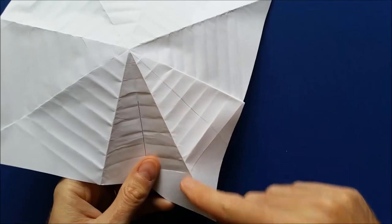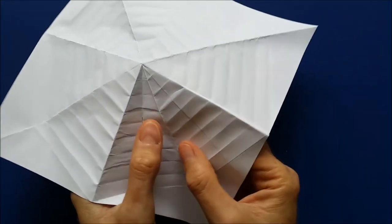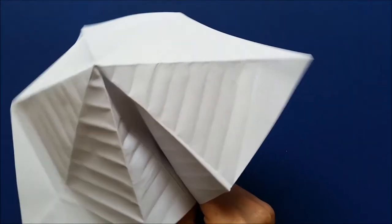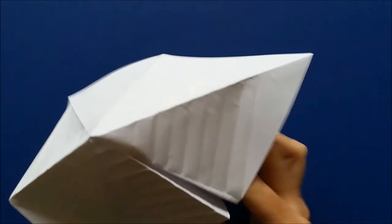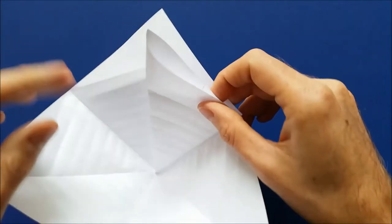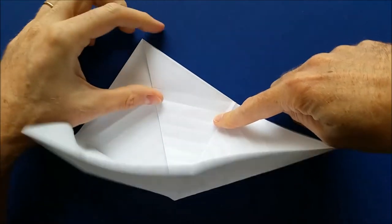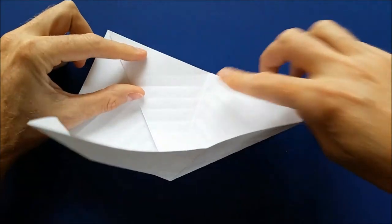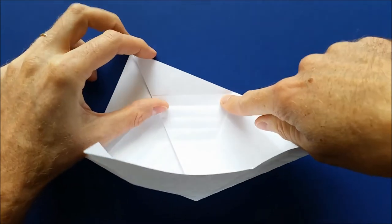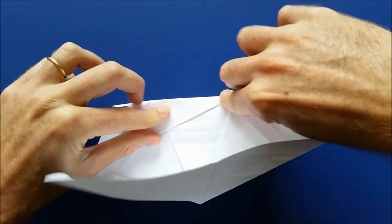Now we are going to invert this fold so that this mountain becomes a valley. When you do that, you get a kind of pyramid. Turn the model to the other side, put this part flat. And to lock it, we are going to fold along the existing crease here. Take all layers and fold them together like this, all the way.